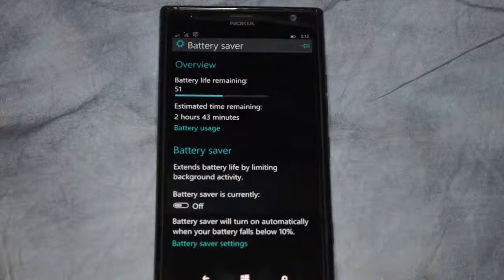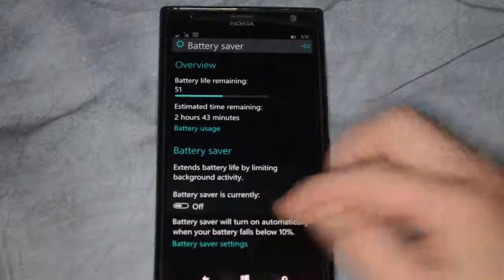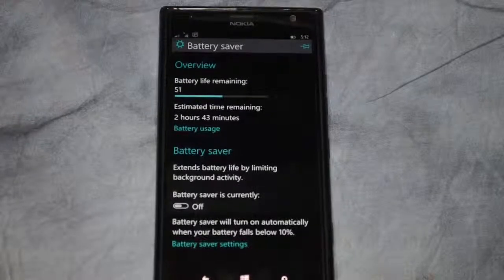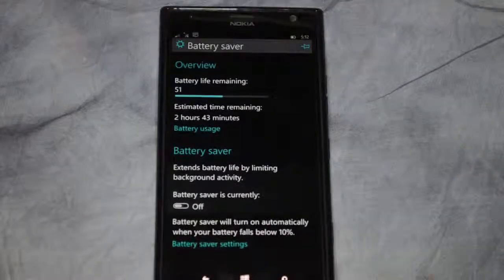There's no save button here. Once you set it, it is set that way from now on, even if you reboot the phone. So that's the battery saver application in Windows Phone 10.